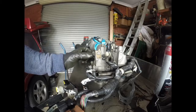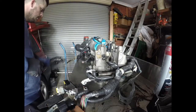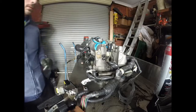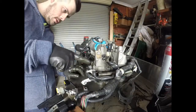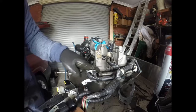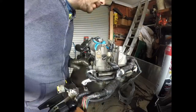We need to get the actual manifold off the TGV, and we need to get the TGVs out of it. That comes with the gasket kit that I got - it comes with the gasket for this and onto the block as well.